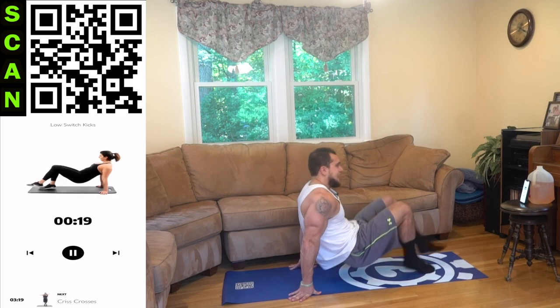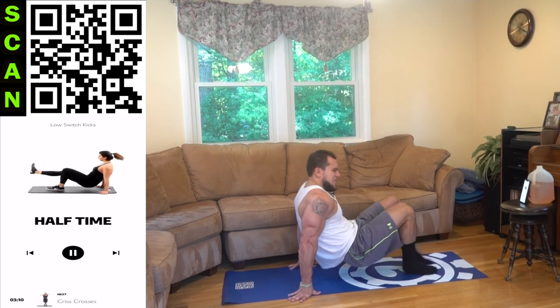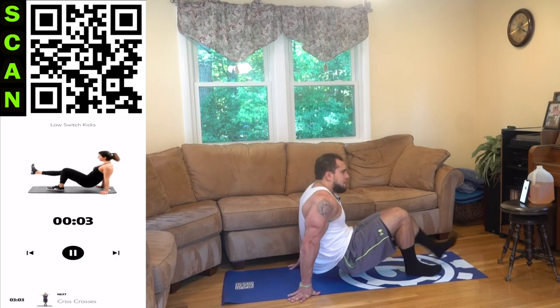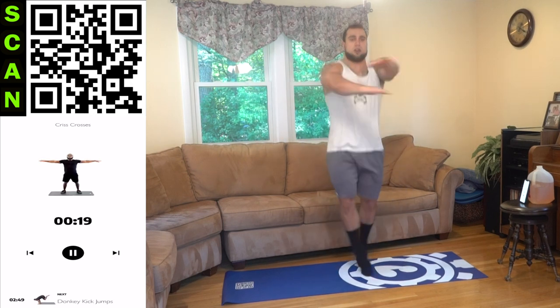We're going to low switch kicks. Alright aliens, on the ground — hold yourself up and kick out with that leg. Try to get some speed. If you can't jump, walk it out, but try to get that jump. Let's go aliens — this is for all experience levels, you get to your next level. Let's keep getting better.